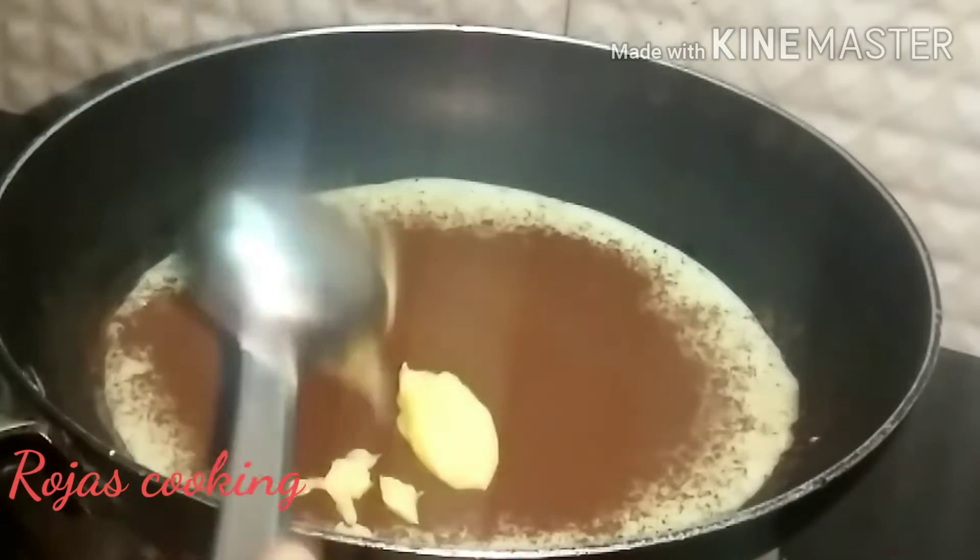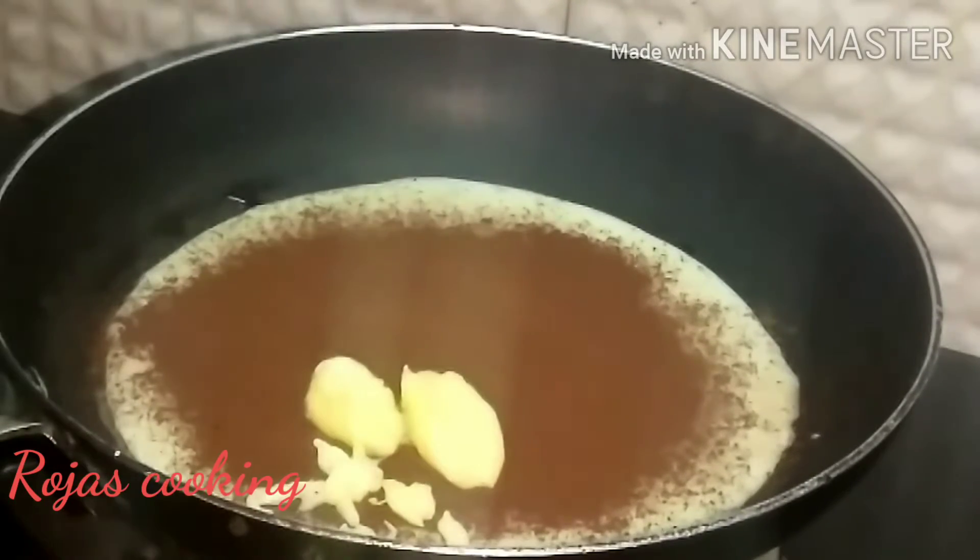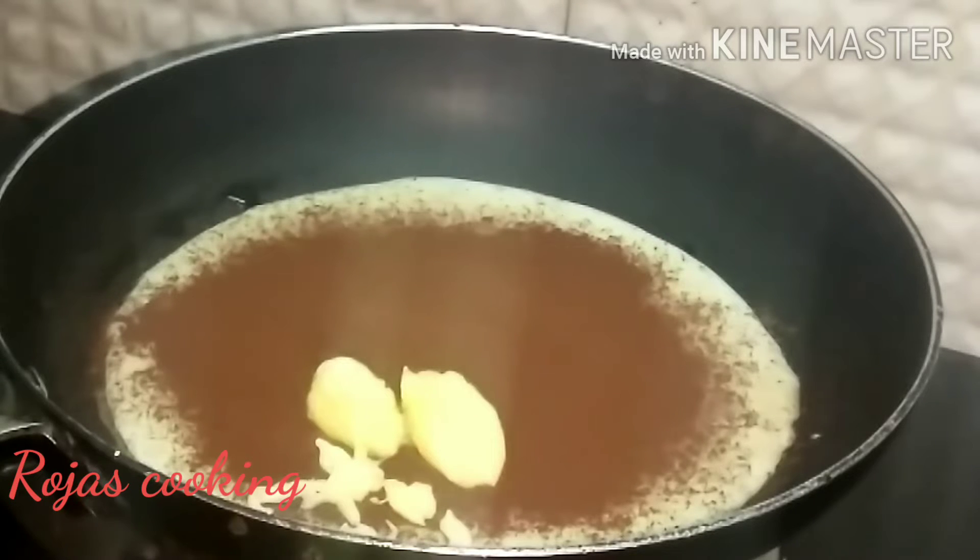This is optional: to make it richer, we will add butter to the pan. We will add butter to get a nice color.